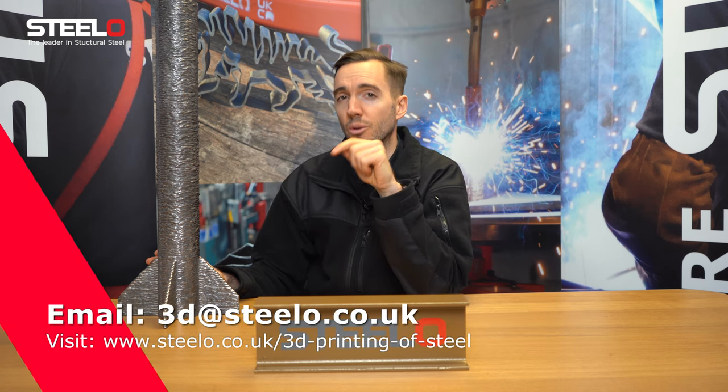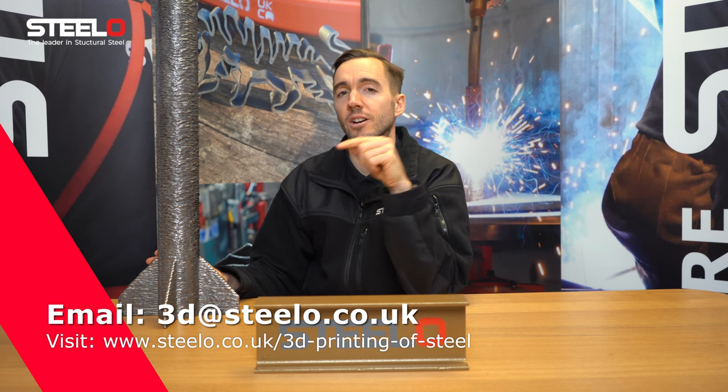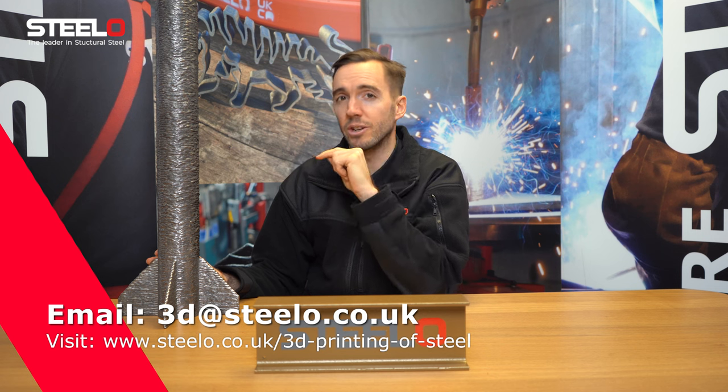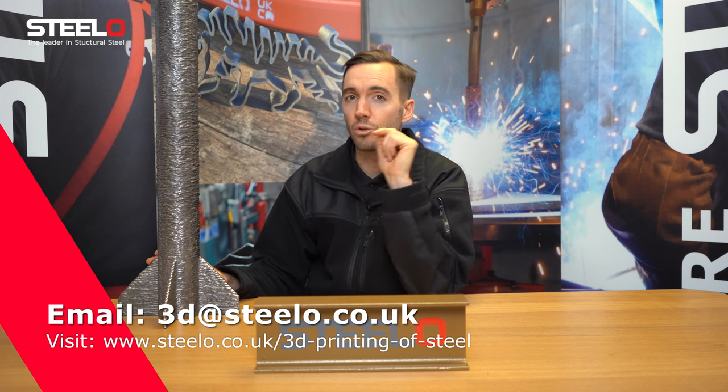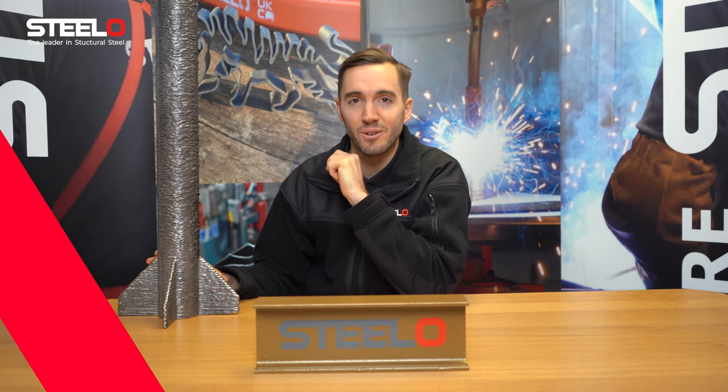Thank you for watching. If you would like to find out more about our 3D printing capabilities, please get in touch. Either go onto our website — there's a special dedicated 3D printing page on our website — or send an email to 3D@steelo.co.uk. I look forward to hearing from you.